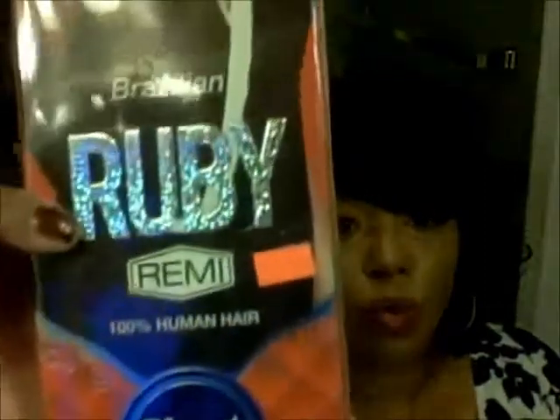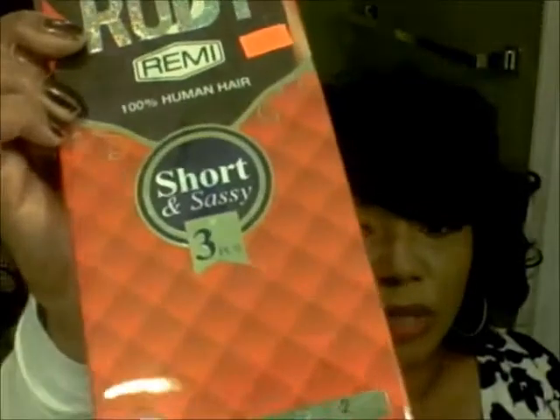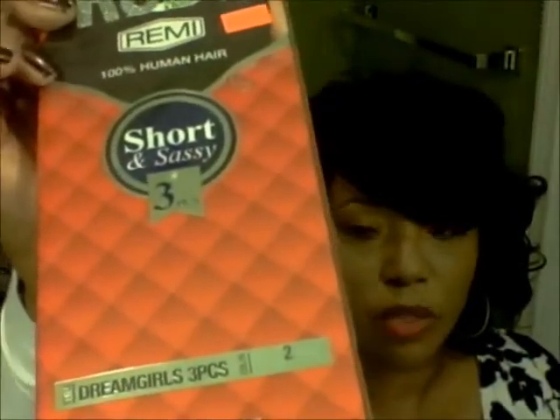Again, the hair is ISIS Ruby Brazilian Remy, 100% human hair, short sassy, three piece — Dream Girl. This hair is really, really good. I paid $29.99 — about $30 each pack — which is pretty good for the quality. I don't mind paying for this hair and I know it will last me about one to two months.